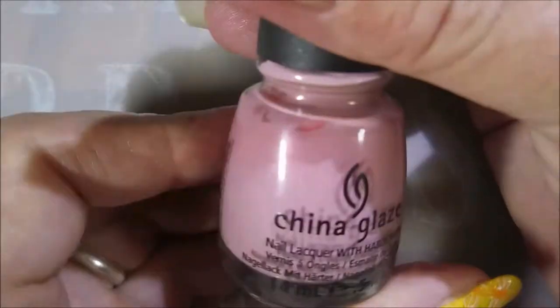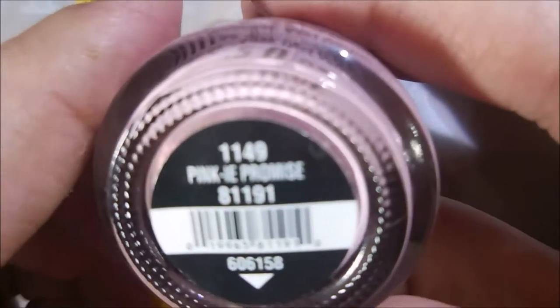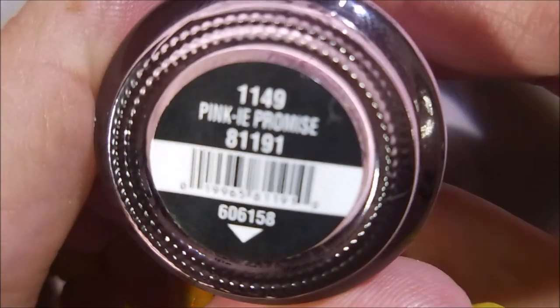Hello my friend, welcome to my channel. Today I've got China Glaze Pinky Promise. I'm going to stamp silver leaves on it. I'll start it off with Peel Ease as my base coat, and here is China Glaze Pinky Promise.